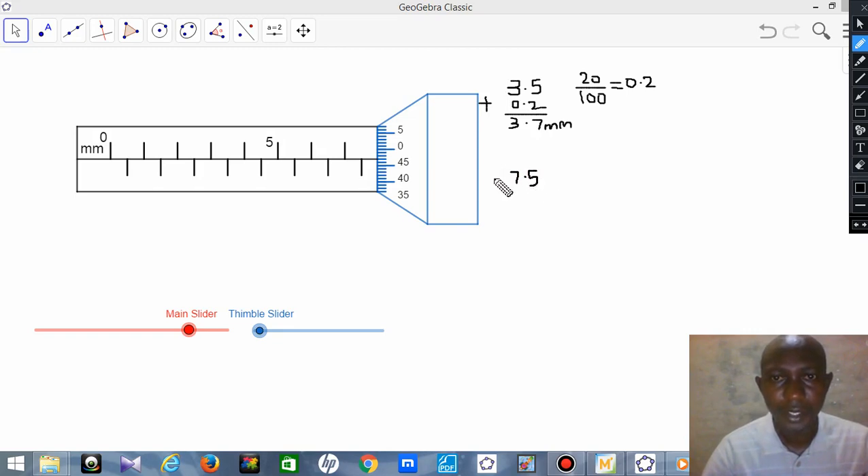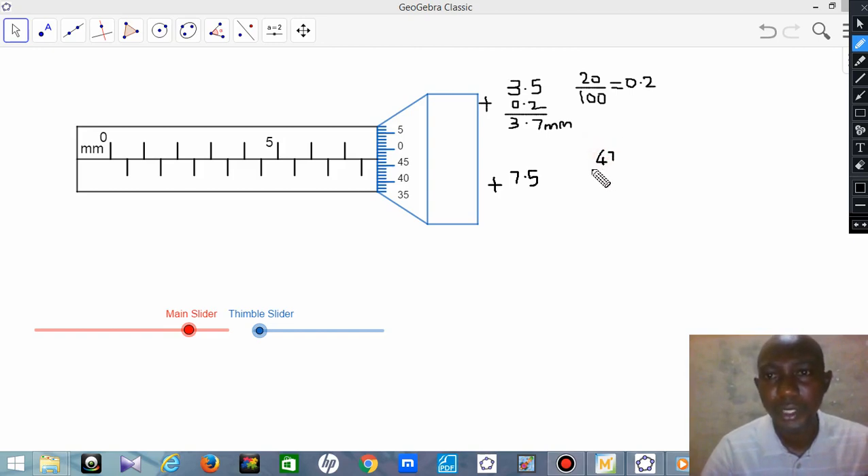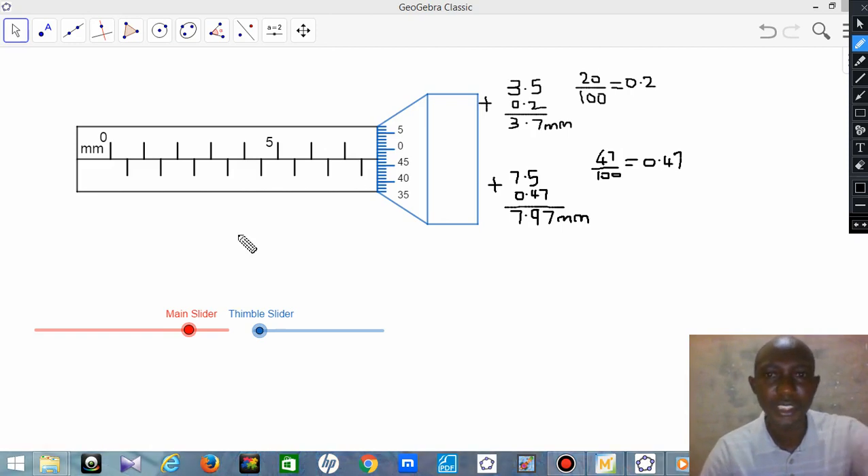Then check the thimble: 45, 46, 47 — so 47 is the point that coincides with the horizontal reference line. Then 47 divided by 100 gives 0.47. You add 0.47 to the sleeve reading of 7.5, which gives 7.97mm. So the reading of this micrometer screw gauge is 7.97mm.